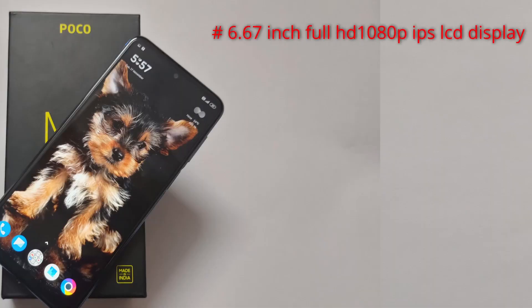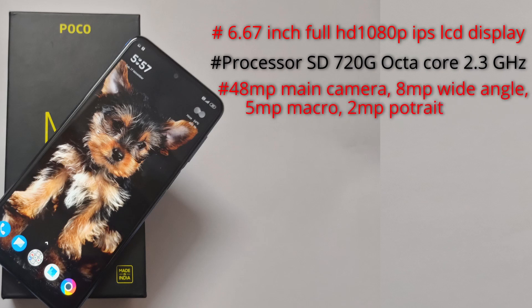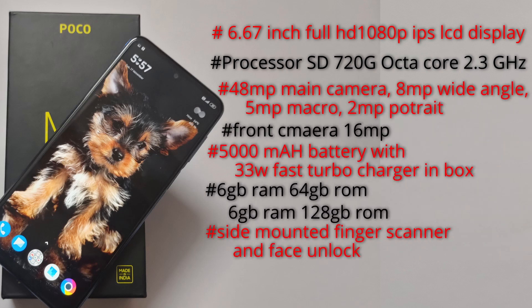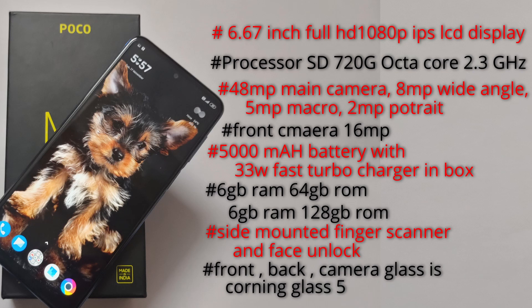We have a 6.67 inch full HD IPS LCD display. We have a Snapdragon 720G processor. We have a quad camera: 48MP main sensor, 8MP wide-angle camera, 5MP macro and 2MP portrait sensor. We have a front camera of 16MP.